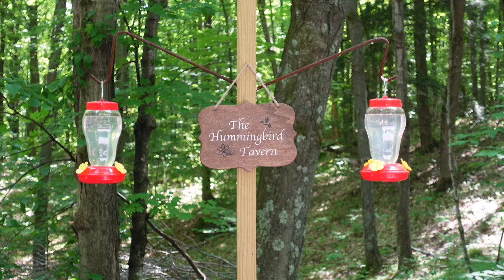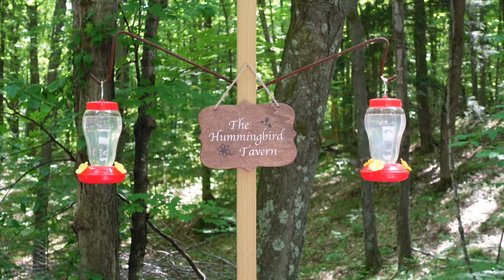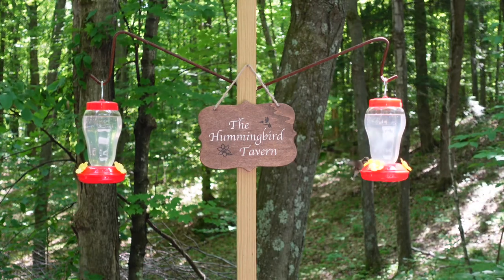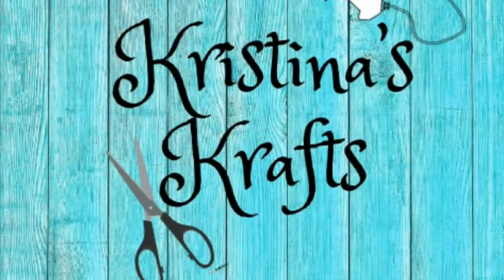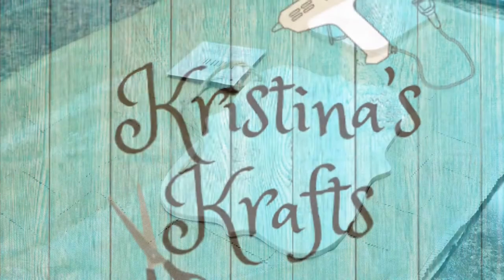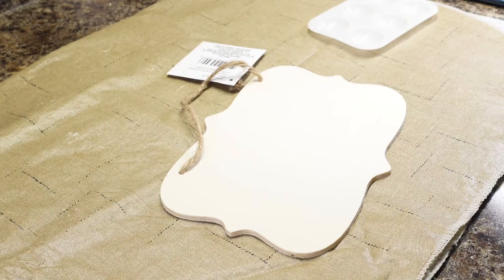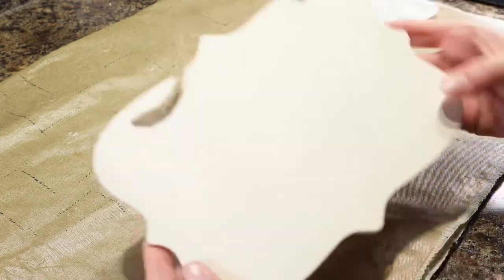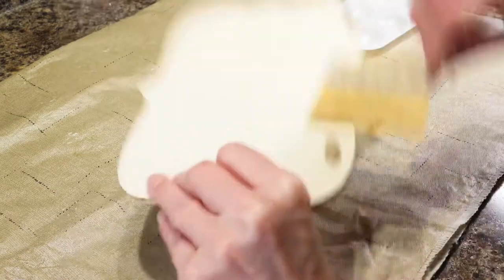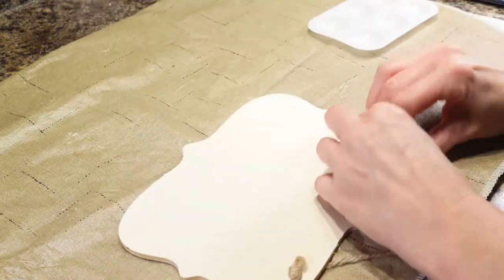Hi everyone, it's Christina from Christina's Crafts and I am going to show you how to make this little hummingbird sign. Tonight I am doing a really simple one. I love these wood cutouts from Dollar Tree — you can make so many cute signs with them.